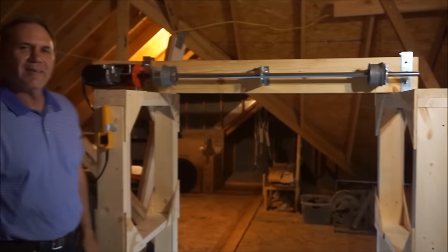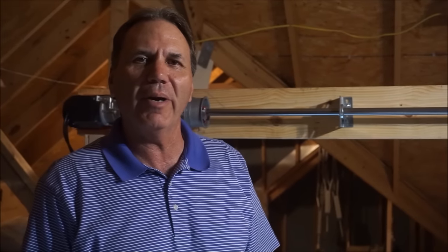Now I'm going to let my dad talk about the hardware specifications of the garage lift. Hi, I'm Judson, and I want to give you some information about the parts that we used and how they operate to move the platform up and down, in and out of the attic.